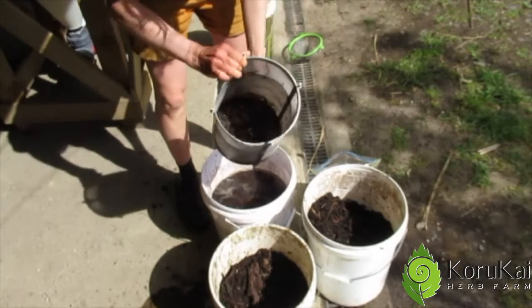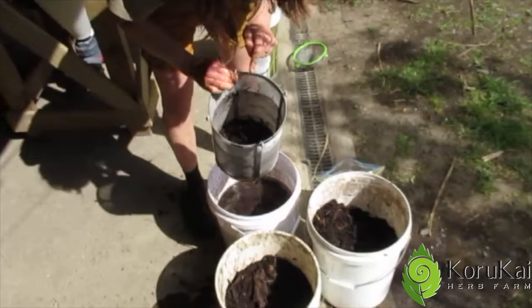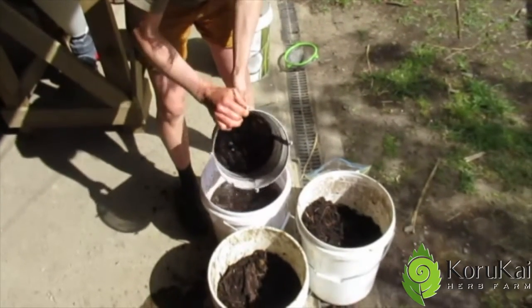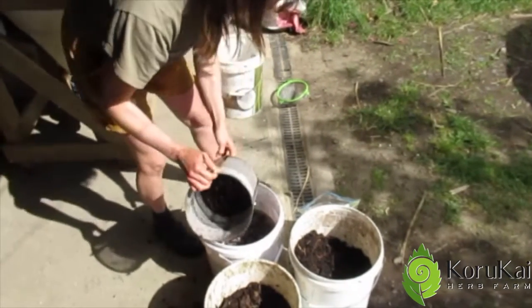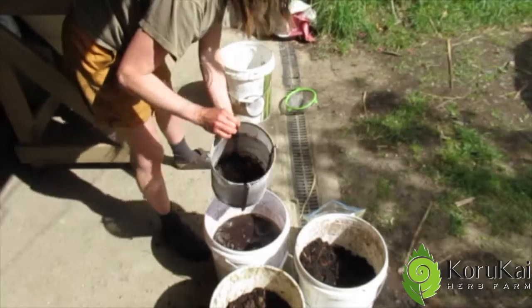This leftover material, which contains sticks, the worms, there is some biochar and some other more chunky material, can go straight back into your compost or the worm farm to get broken down further and recharged with organisms.